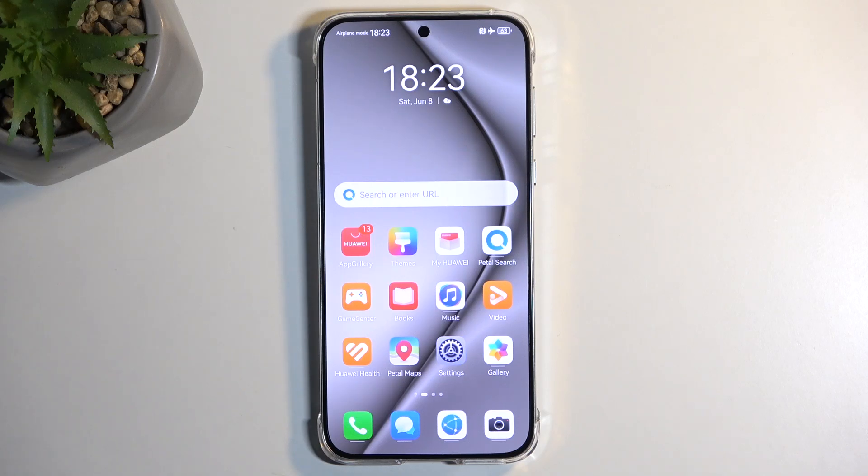Welcome everyone. On me is a Huawei Pura 7D, and today I'll show you how you can boot this device into recovery mode.